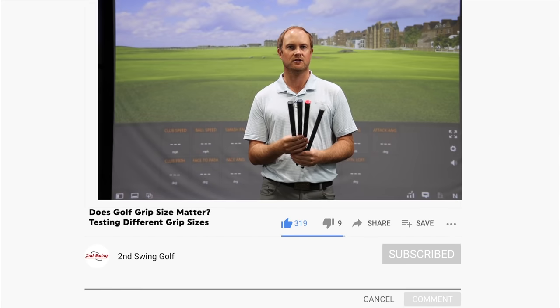At the other end of the spectrum, if a grip's a little too large, they may push the ball a little to the right, leaving that club face a little bit open. So we're going to explore some data with regards to me testing a club that has a larger grip and a smaller grip and just seeing the differences in shot shape.